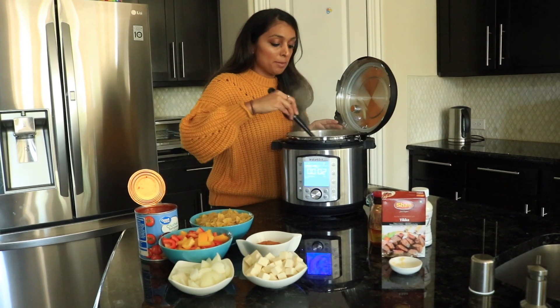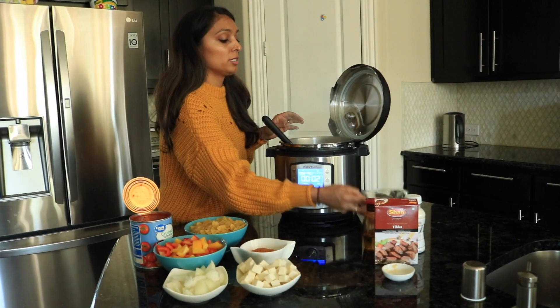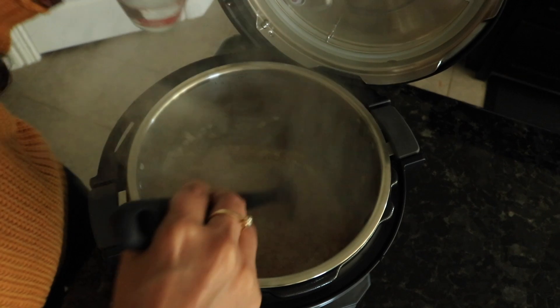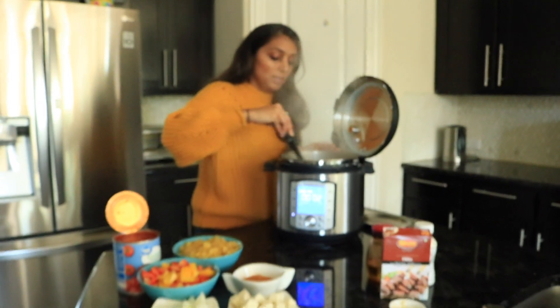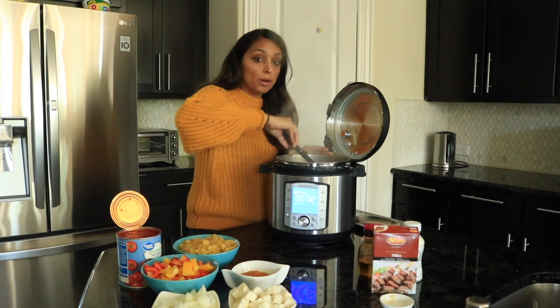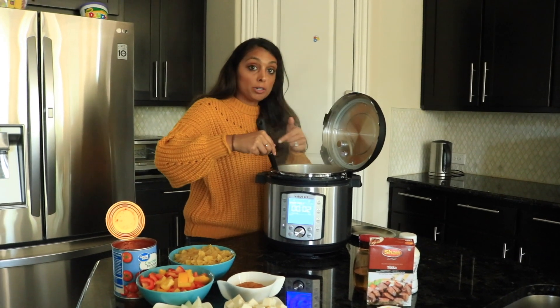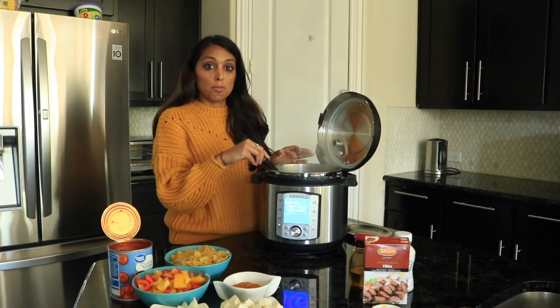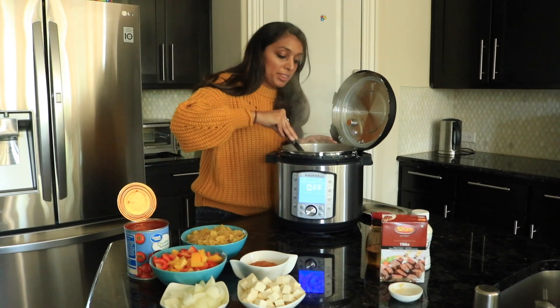We're done with the onions, garlic, and ginger. One trick is to add a little bit of water to deglaze, because sometimes you can get ginger and garlic stuck to the bottom. A lot of our followers get the burn sign, and when things get stuck to the pot it can delay cooking. If you add about two spoons of water and scrape the bottom of the pan, that will help avoid the burn sign later on.